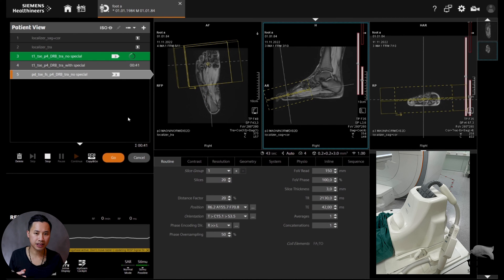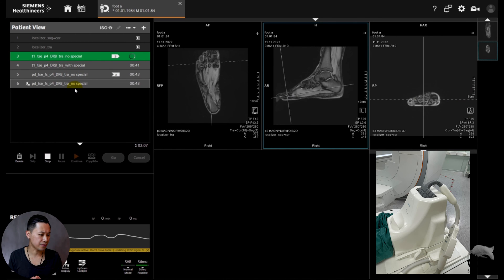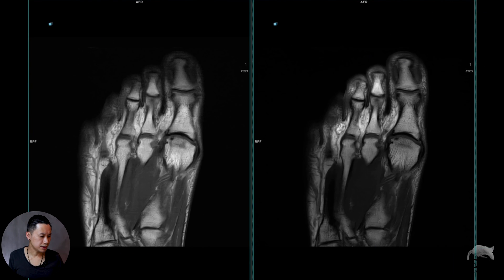We'll try to make the sequences the same and cut down the scan time to make it fast, so we have some images to compare. All right, let's scan those four sequences. So the results on T1 — my healthy volunteer didn't quite lie still with the foot and he was falling asleep.